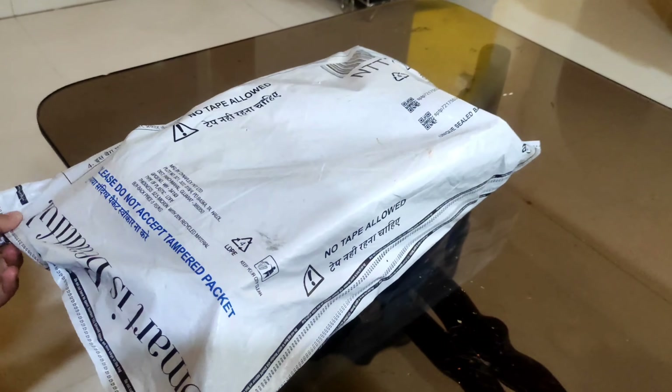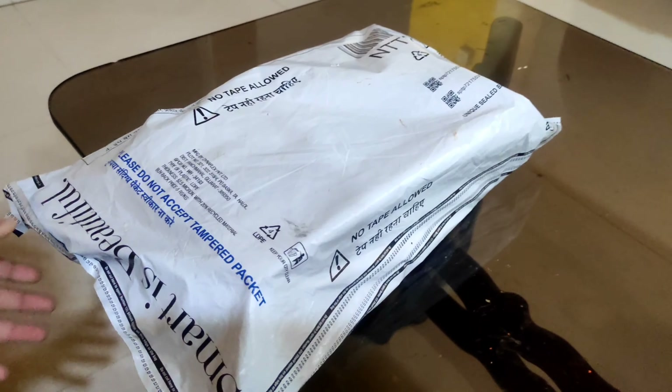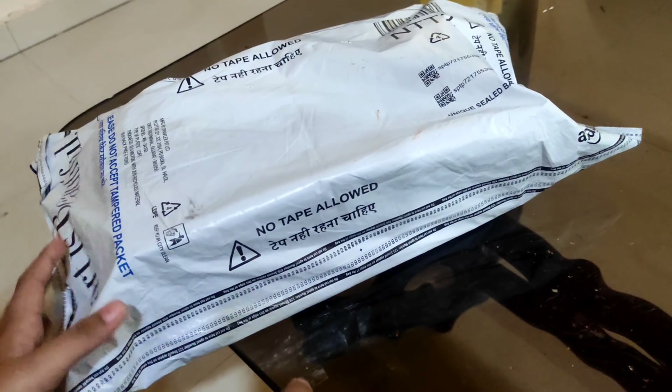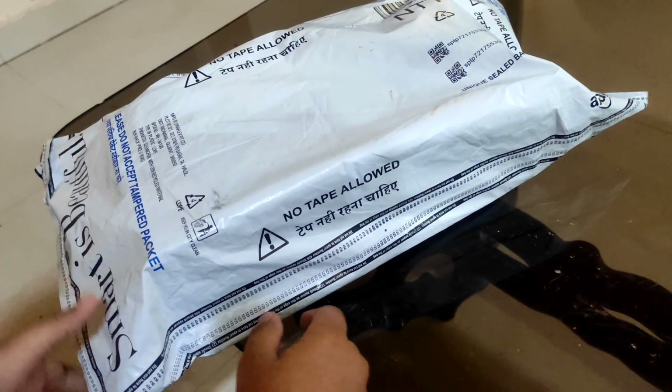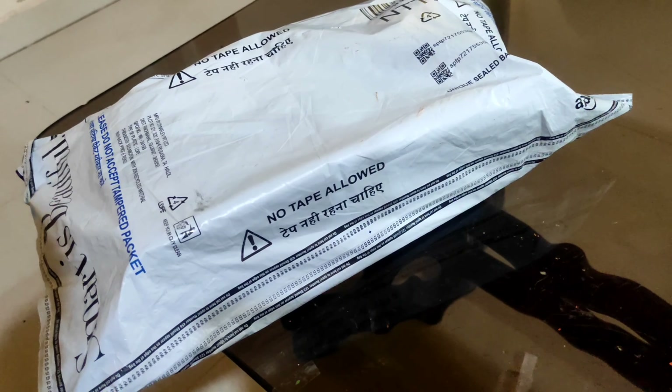So guys, this is the iQOO Z3 phone, a gaming phone. This is from Amazon and I have received it in two days. I have to sanitize it properly, so let's see what comes inside.